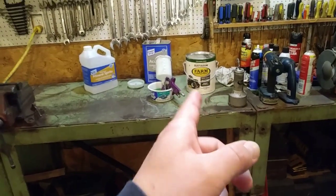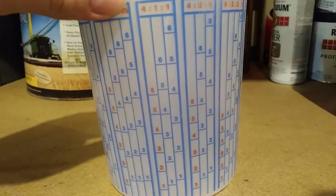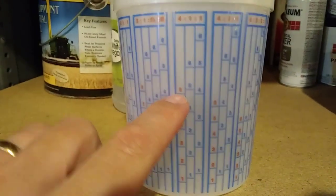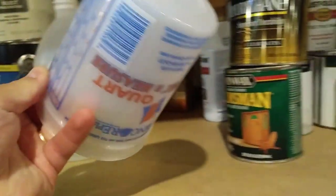Rust-Oleum paint mixed four to one — four parts paint to one part acetone. I mix it up in those little ratio cups from Walmart, about a dollar each. The cups have ratio graphs on the side, so I pour paint to the number six mark and top it off with acetone to the same mark. Use them and throw them away — it's cheap.